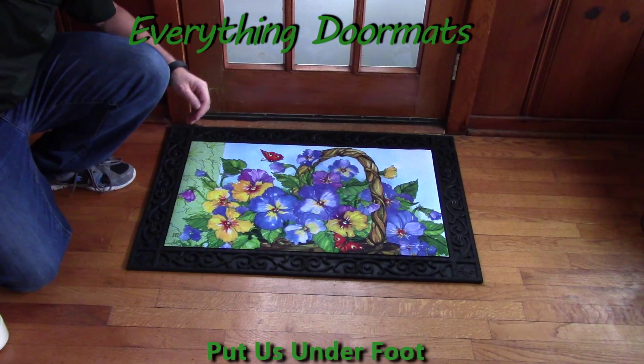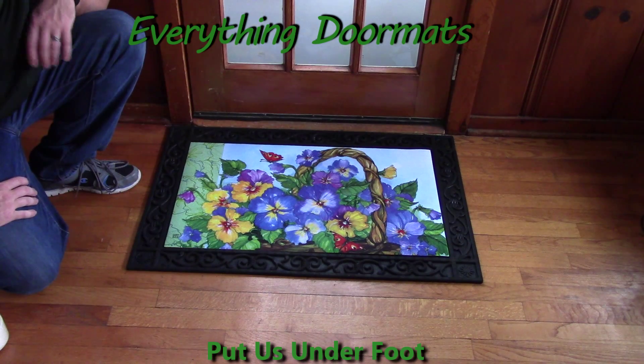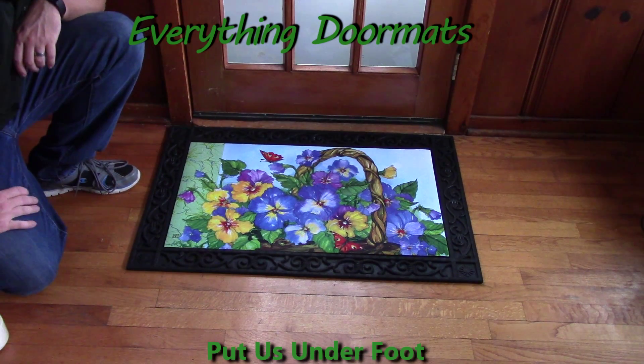Hi everybody, it's William, the owner of Everything Doormat, here again showing off some more mats for you today. Here we've got another great new addition to our 2016 spring lineup. This is our Pansy Basket Matmate Insert Doormat.